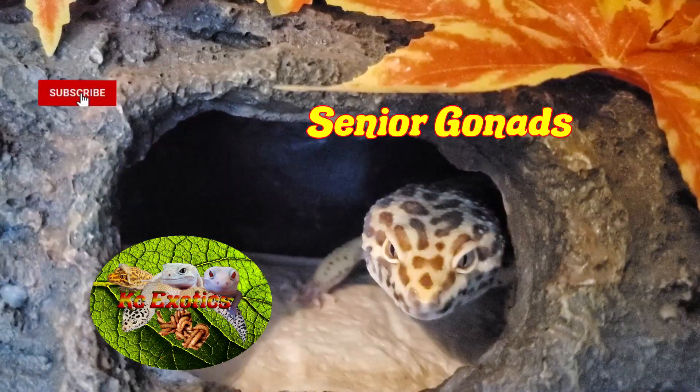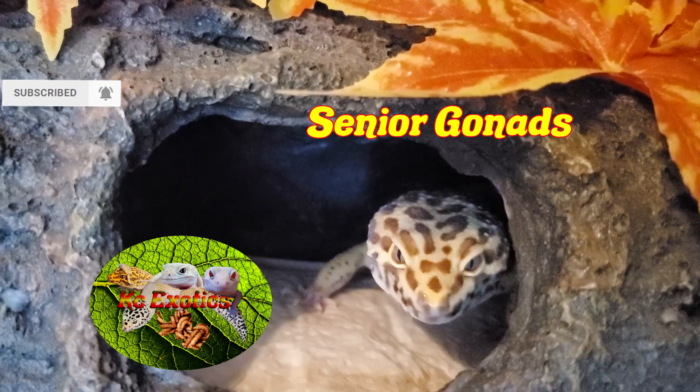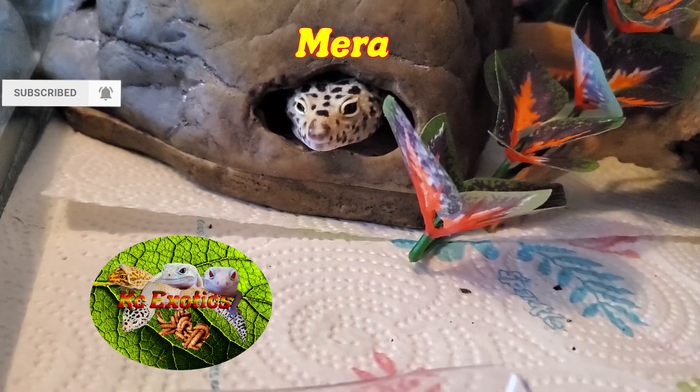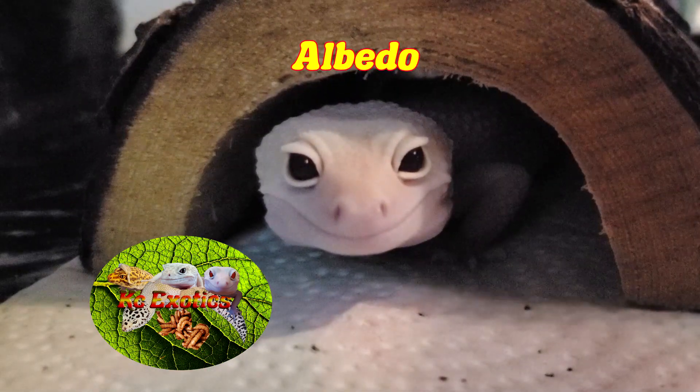That about does it guys. If you have it in your critter-loving heart, give this video a like, a subscribe, and hit the bell icon for more videos in the future like this. And as always, from the Gizzards and I, have a wonderful day.